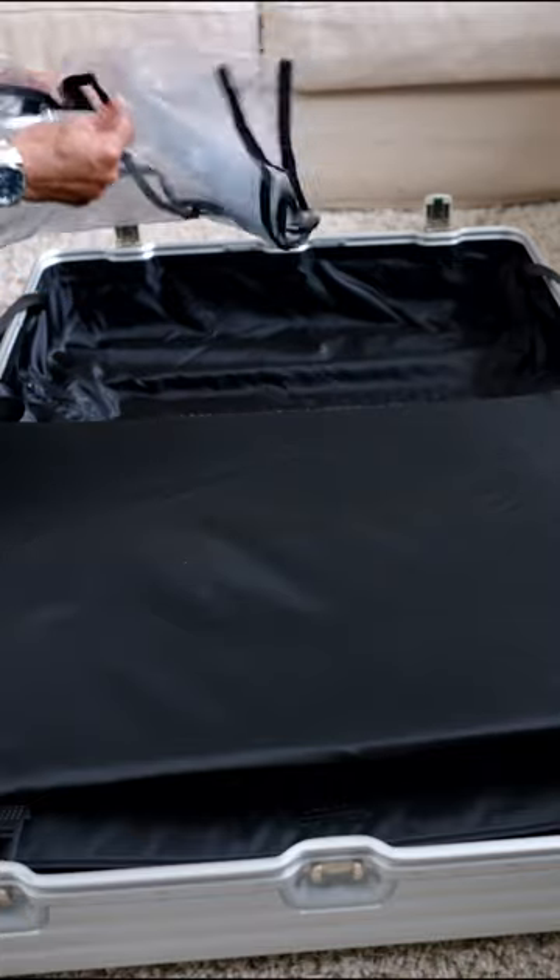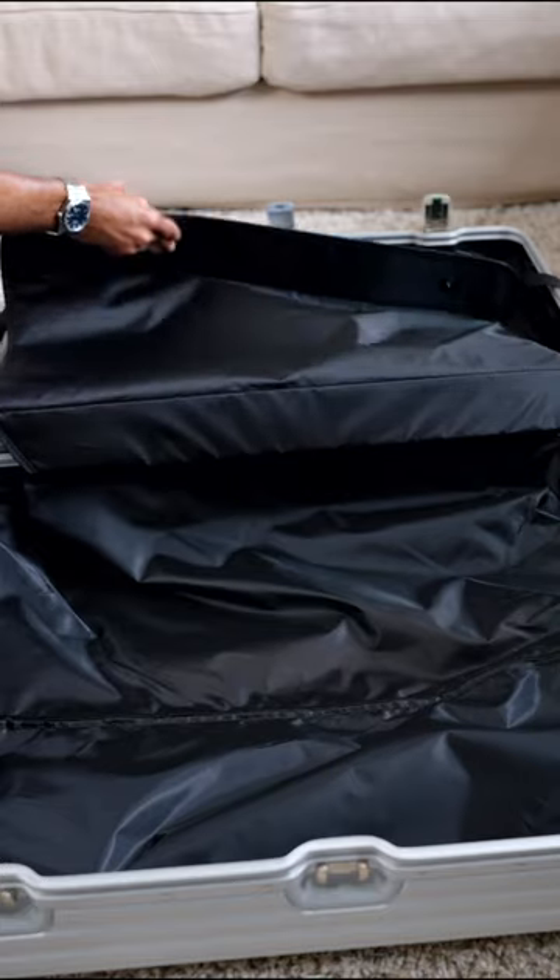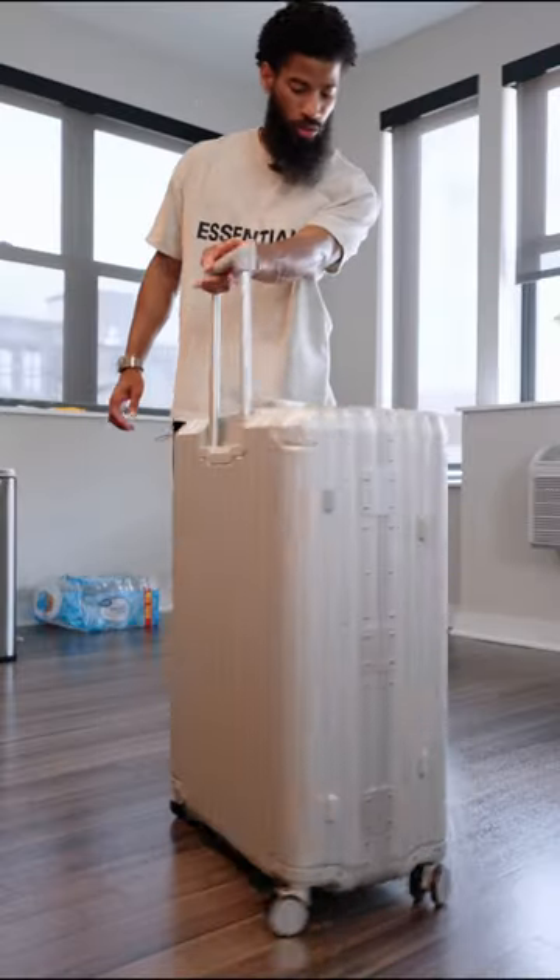Oh snap, they actually gave me a TSA protector right here. Slip these up and there goes your other compartment. And what would the suitcase be without 360 wheels?